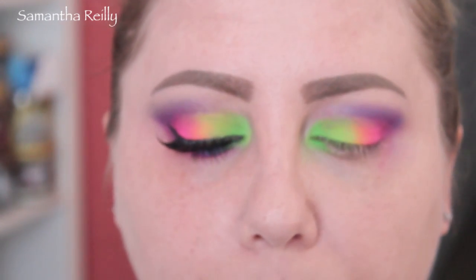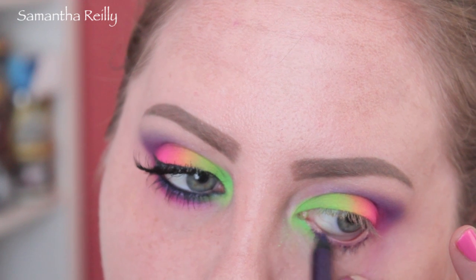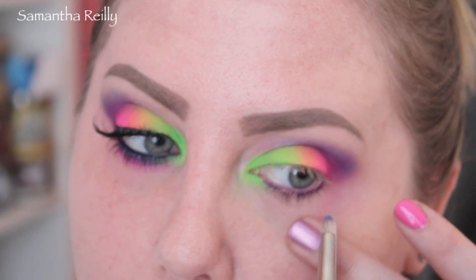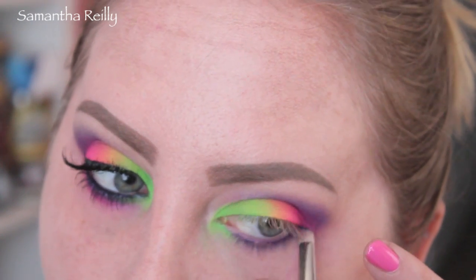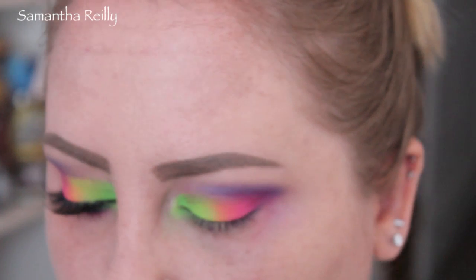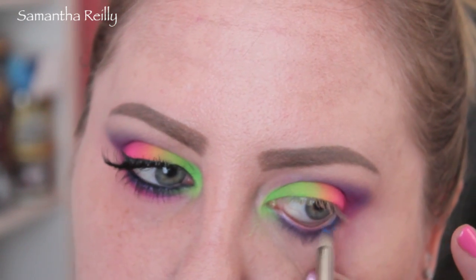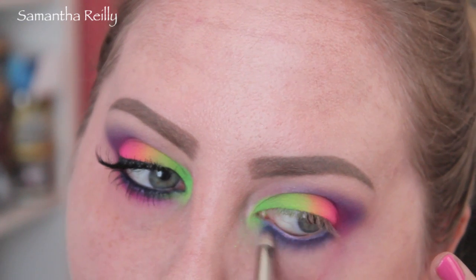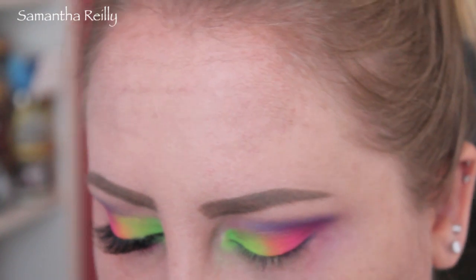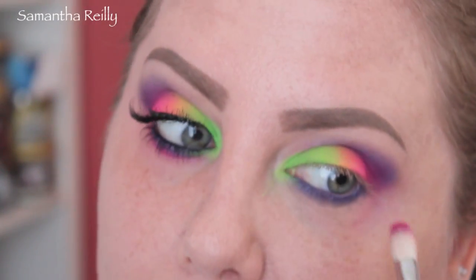I'm going to take this purple color — it's called Plushie by Urban Decay — and put that on the lower lash line. Just going to take a pencil brush and smudge that out. Now I'm going to take a little bit of the darker blue in the palette and that same pencil brush, and run that right over the pencil we just used. That's adding color and setting it. And now I'm going to take that maroon fuchsia color and run that underneath the lash line.